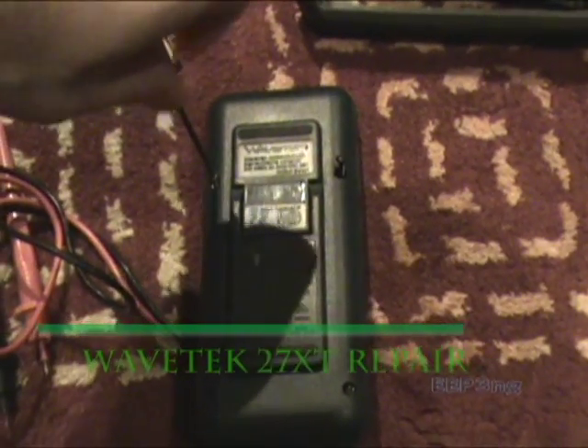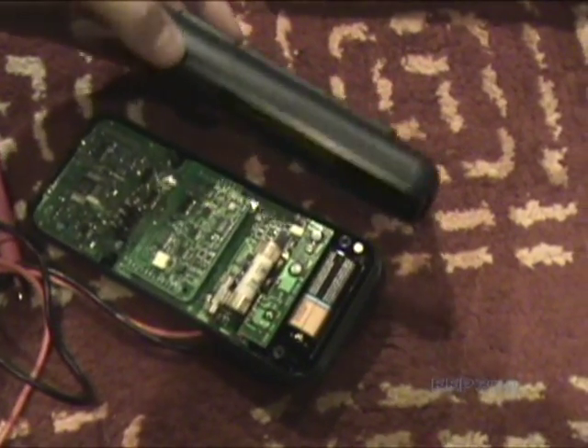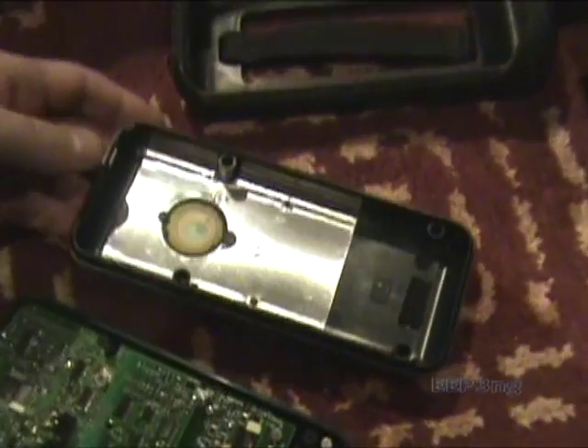If we open it up, you'll see on the back of the enclosure there's a piezo speaker and also some EMC shielding.